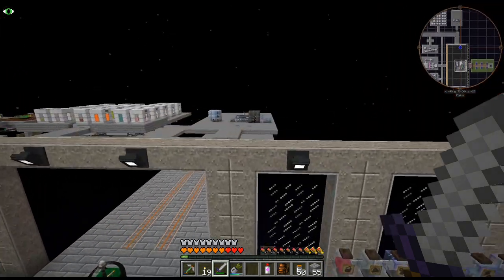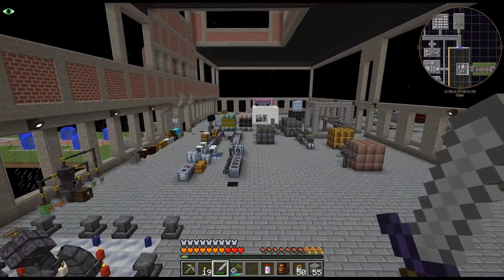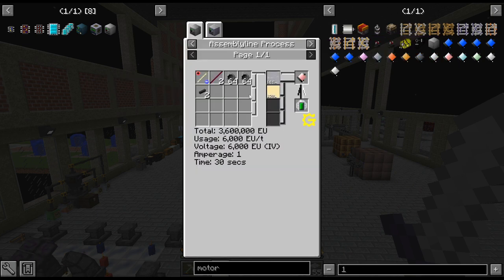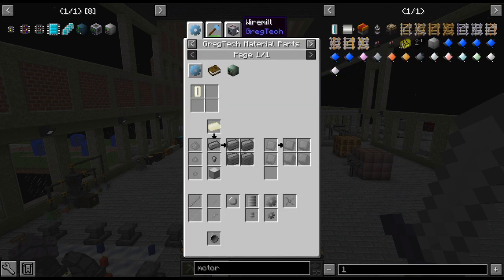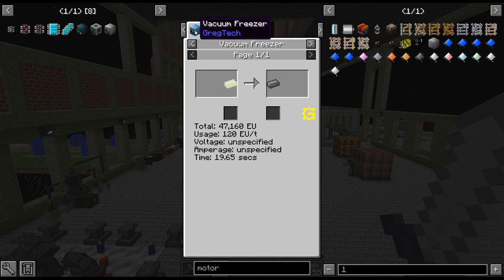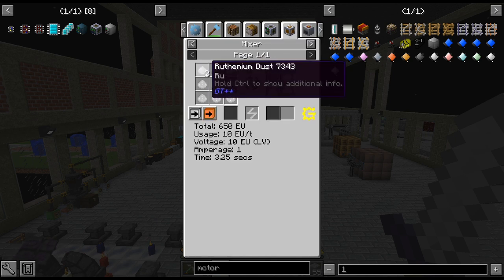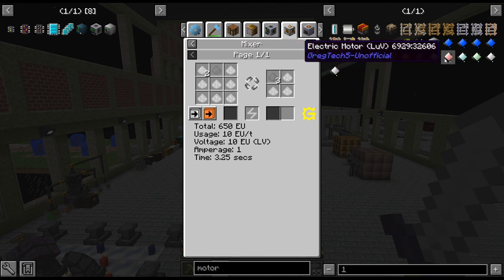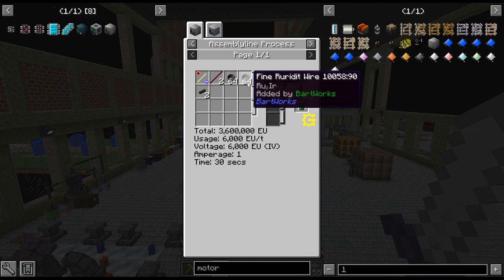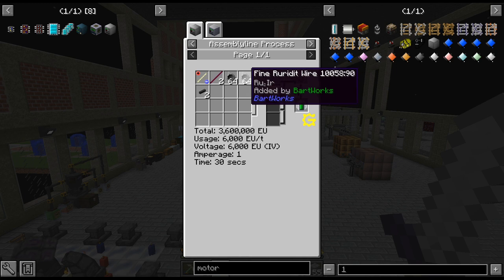I'm trying to figure out what I want to do next. We need to get our platinum line fully automated, and that is quite an undertaking but it needs to be done. We're moving into the assembly line and we're going to need LUV parts, which require ruthenium — gotten from this line — plus iridium. Just for one motor that's a decent amount of ruthenium wires needed — you get eight per ingot, so 16 ingots for one thing.